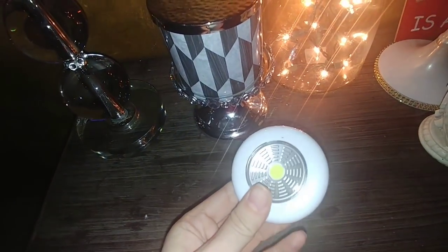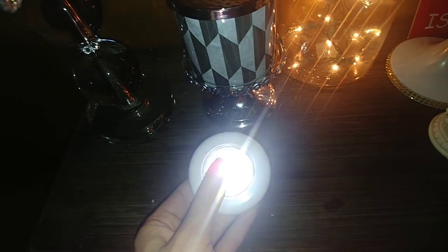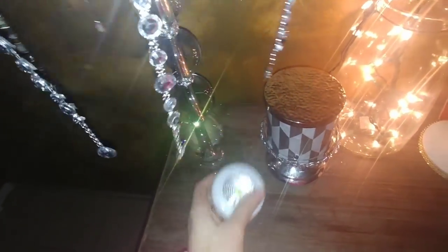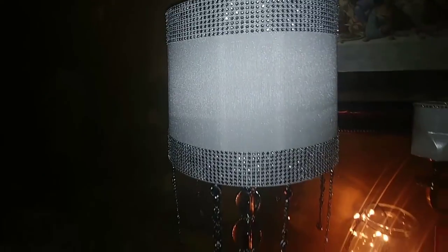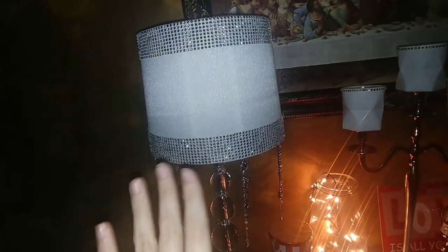I got this light from the Dollar Tree — it's one that you put batteries in and just press it and the light comes on. That's why we needed that piece inside the lamp to sit straight, because we're just going to put this right inside the lamp. I do have that light down inside the lamp now. I'm going to turn these lights off and you'll see how it gives a very subtle glow that will be perfect for a nightlight. It's actually a little brighter than what the camera is picking up, but you can see it will be perfect enough to light my entryway at night.